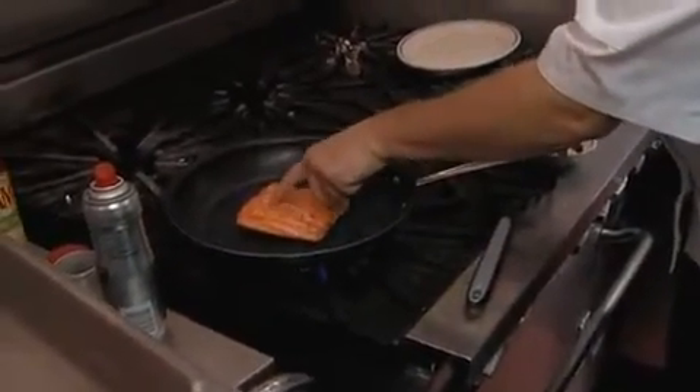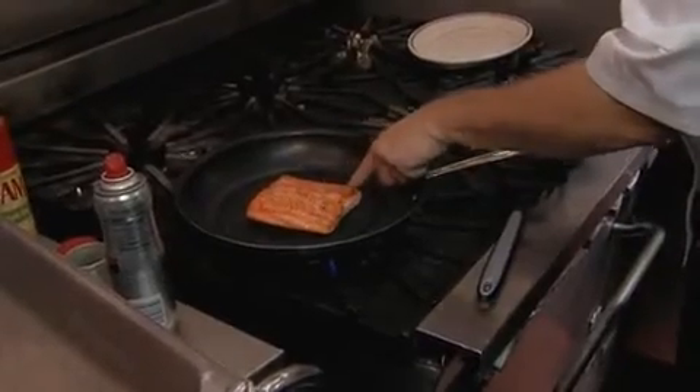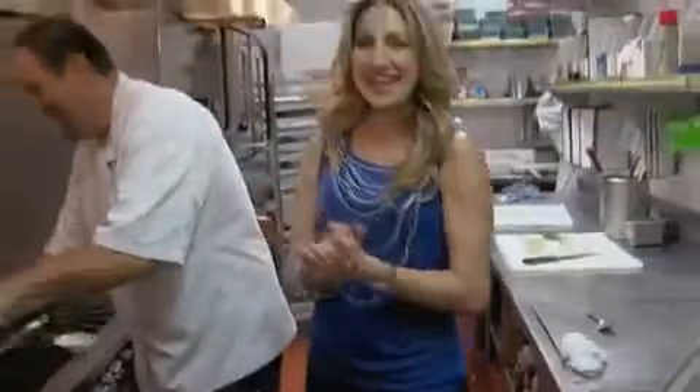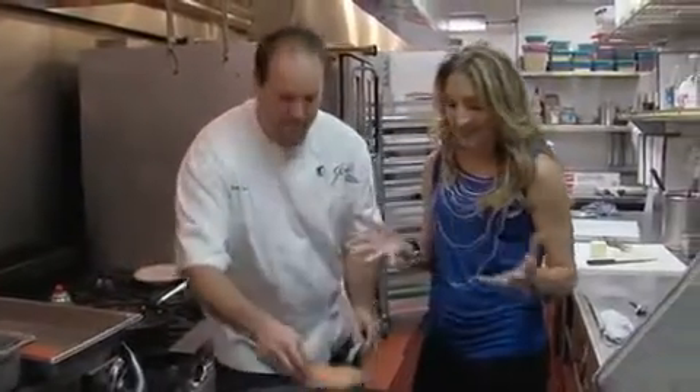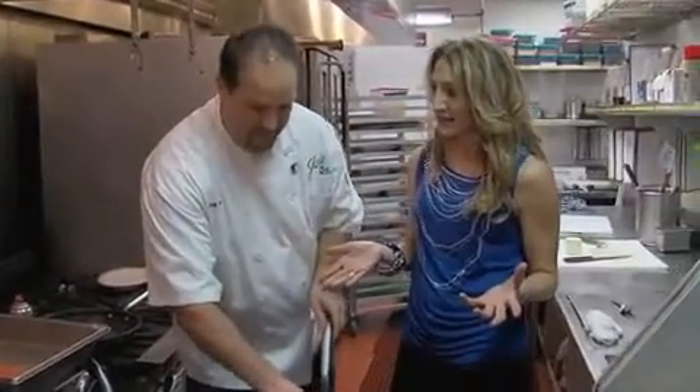I'm going to do a little old-school check. How do you like to eat your salmon? Medium rare to medium. Good for me. I'm going to put it on the plate. That's it — really simple.